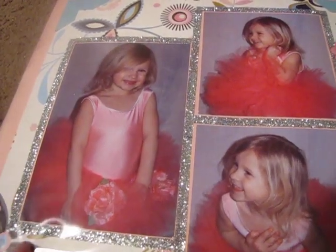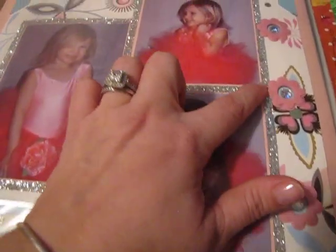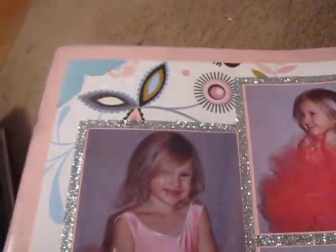Here's another one. For this glitter right here, I used sticky strip and taped it all the way around as like a border, then I added glitter — and that's what gave the glitter border. It says 'Follow Your Dreams.' For these I just put glue dots on there, added some glitter to some glue dots, and some little photo corners.